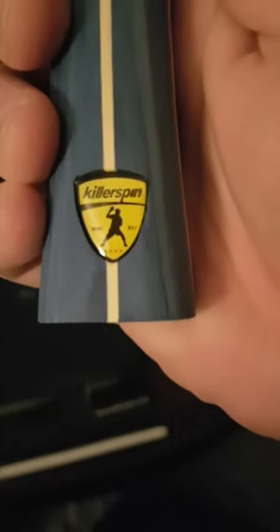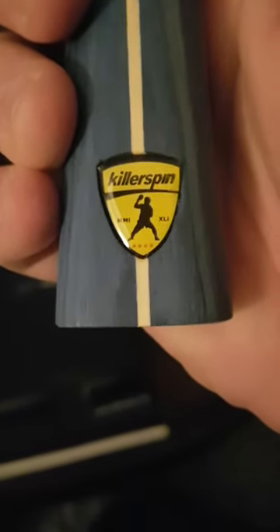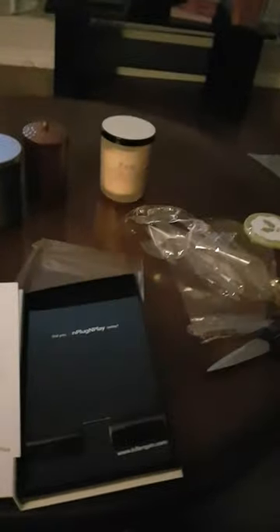It takes a while to unwrap but the handle feels nice — wood — and it's got this incredible logo on it as well. My first couple of swings: it's a bit heavy, got some weight to it. Looks like it's walking dead time!